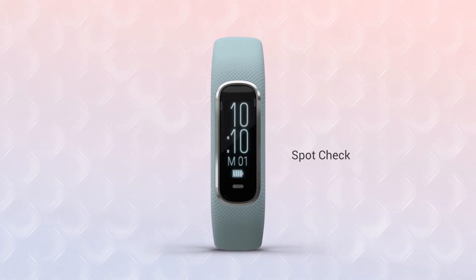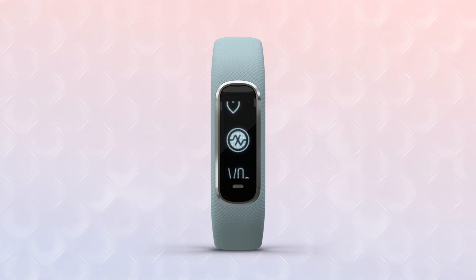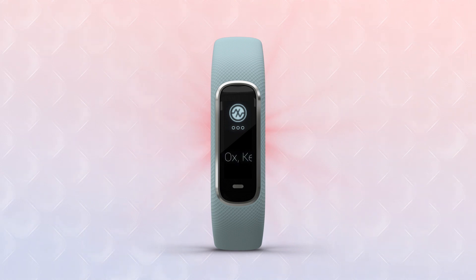To access the on-demand spot check, tap the metallic colored button at the bottom of the screen to bring up the menu. Swipe the touchscreen to scroll to the icon figure with a heart. Tap it to bring up the pulse ox indicator icon. Tap the icon and you'll see a screen with three dots below the pulse ox icon.